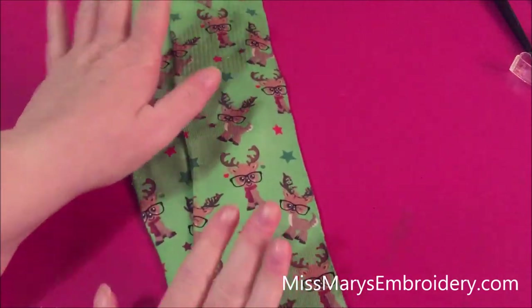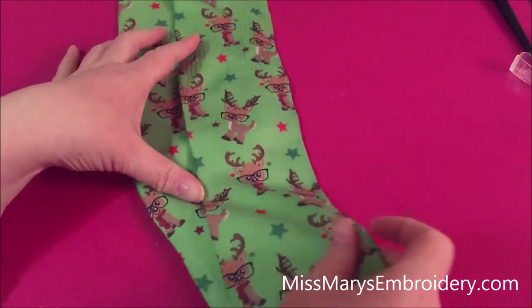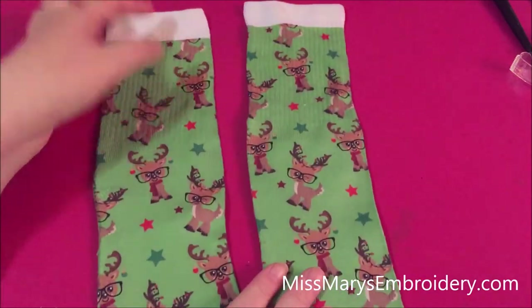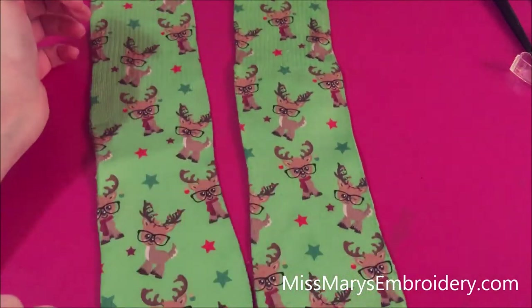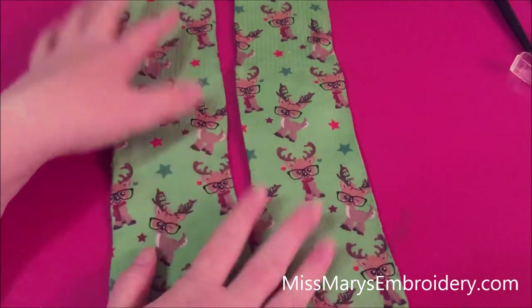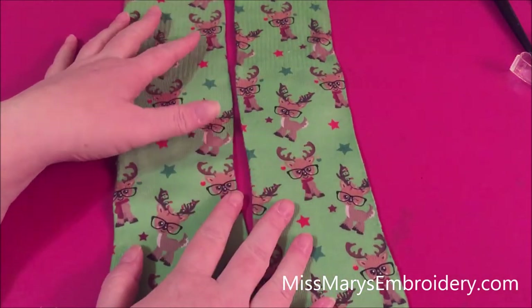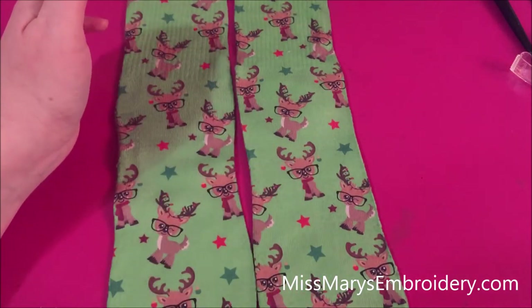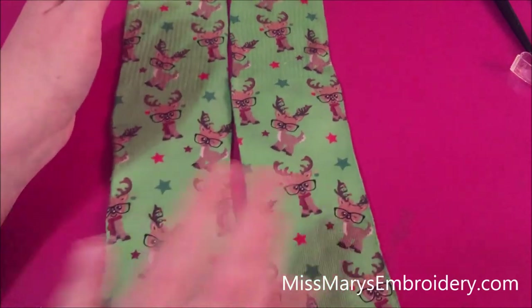Hello YouTubers! What we are going to do today is we are going to sublimate on some socks. In this video we're going to do a whole all-over print. See, my socks used to be white and now they've got these ridiculously cute reindeer on them. So we're going to set up the jig, talk about how to make your pattern, and then make them on the heat press. Let me go show you what you need.